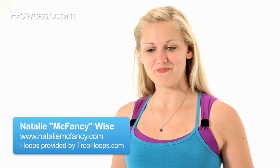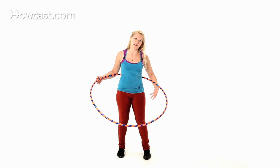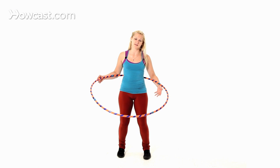To hula hoop longer, you need to learn certain techniques for keeping the hoop up when it starts to fall. Start with feet hip distance apart, one foot slightly in front of the other, knees nice and soft.